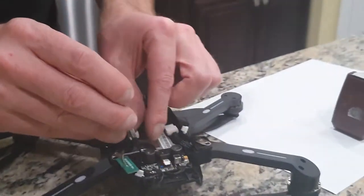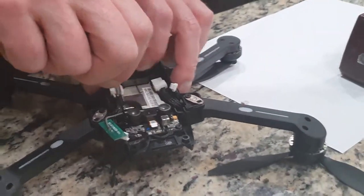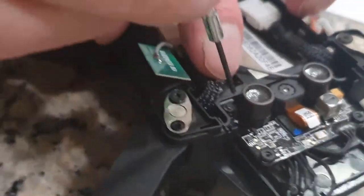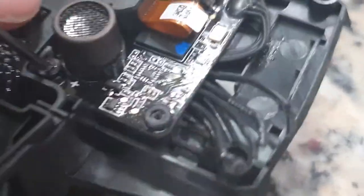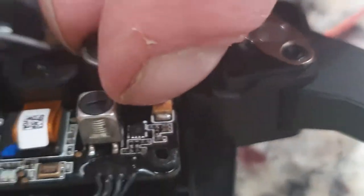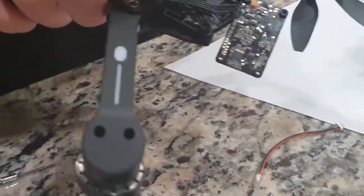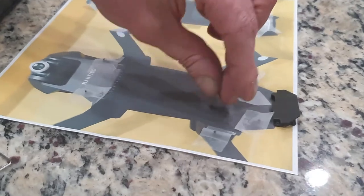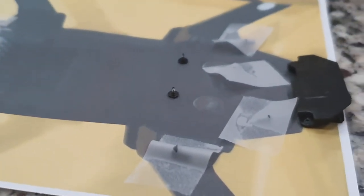Next, there are two screws back here that hold this circuit board. There's one right in the back here and one right in the back here. We're going to get this last one out. When it comes out, we'll just take the circuit board and lift it right out of there. We'll pick up our screws too so we don't lose those. Two screws — those are the last screws and we're going to put them right back in.